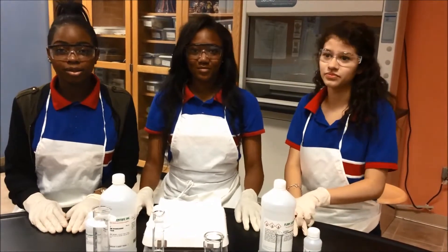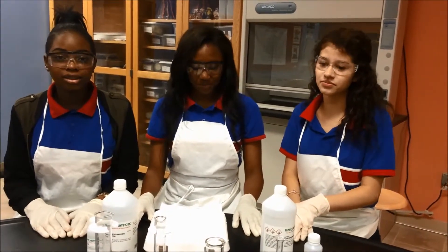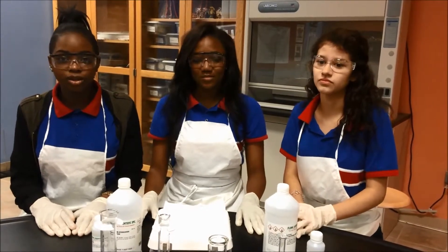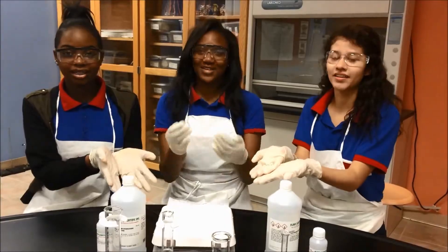Hello, my name is Kerrigan Adamo, and my name is Anifa Onipere, and I'm Evelyn Gonzalez. We all attend Harmony Science Academy High School, and we're all 10th graders. Our PBO is Stop and Go Light!